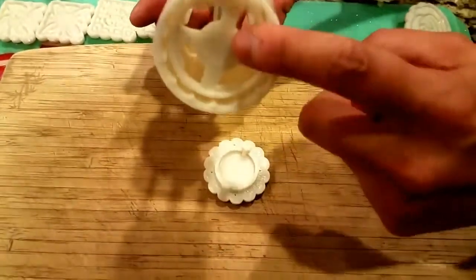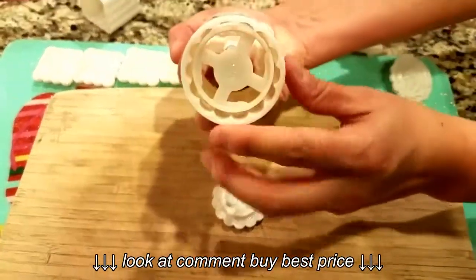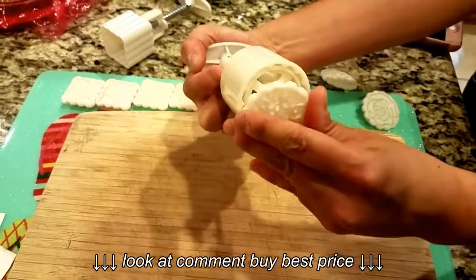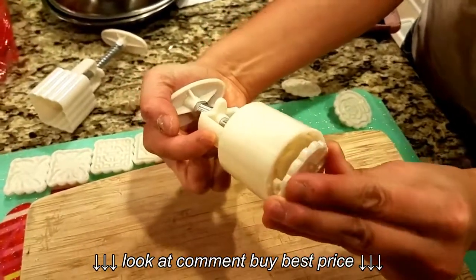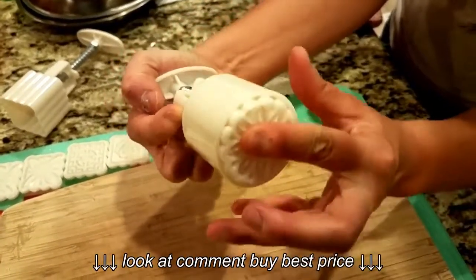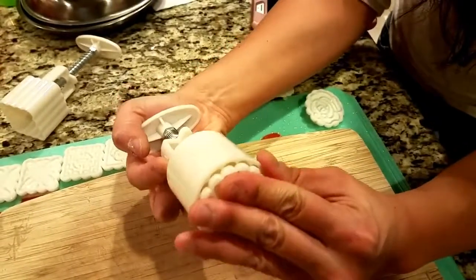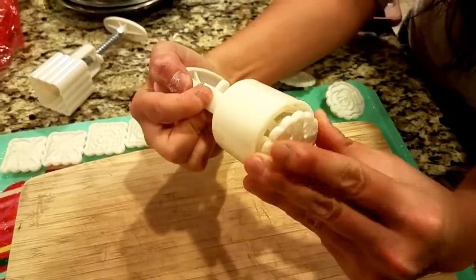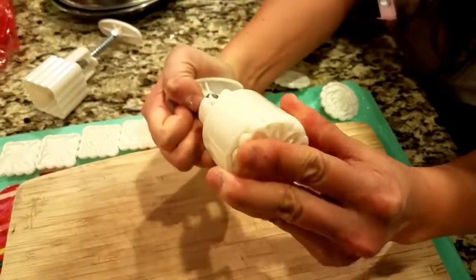You're going to put these two tabs on the wide part of the hole here. Push your plunger all the way down until the bottom part comes over here, then put the tabs on the big parts of the hole. You have to wiggle it around a little bit for it to stick. Okay, turn it just a little bit.